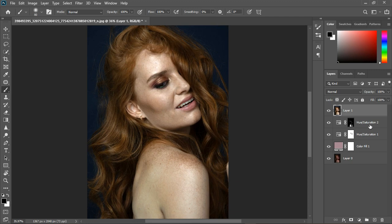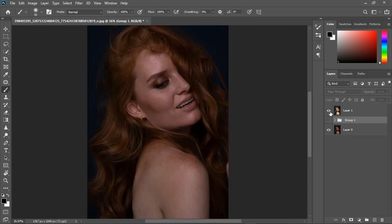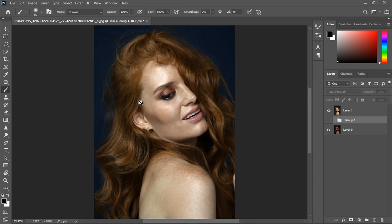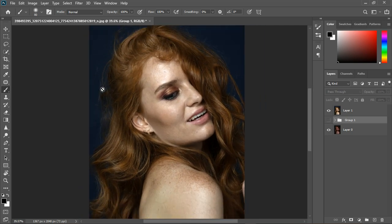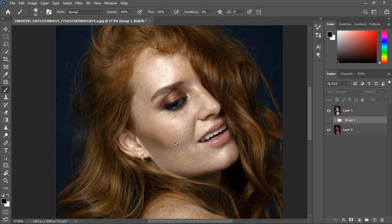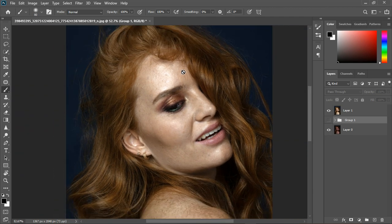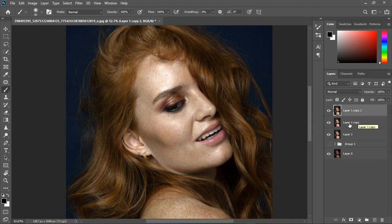Now I'll create a stamp visible layer using Control+Shift+Alt+E, and group the adjustments together. We can now do some frequency separation, because the hair is everywhere and the skin is rough — we need to blend the skin more evenly even after the adjustments. I'll quickly do the frequency separation and come back.